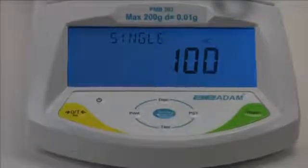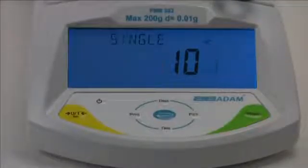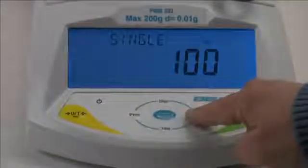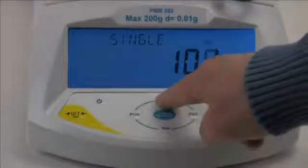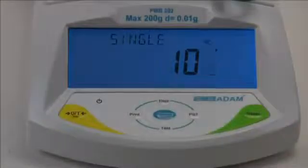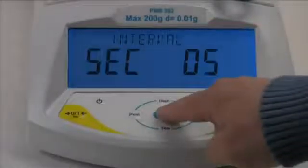You'll notice the display shows a temperature. To change the temperature, use the preset right arrow key to select the digit, and the display up arrow and test down arrow keys to increase and decrease the number. The temperature can be set from 50 to 160 degrees Celsius.